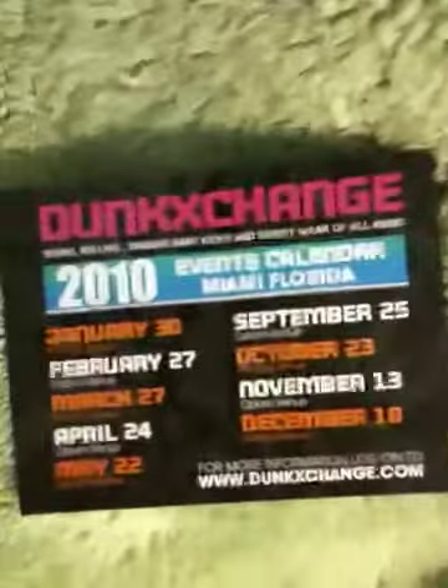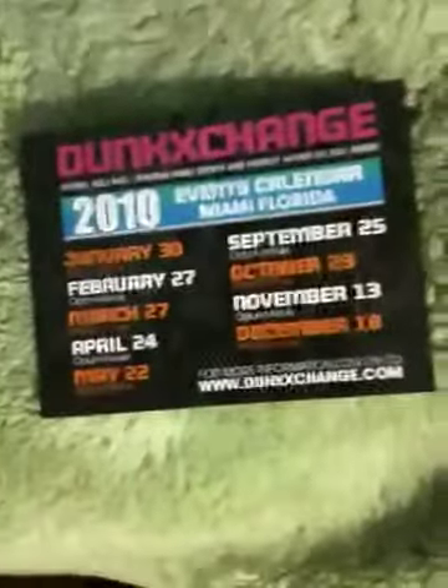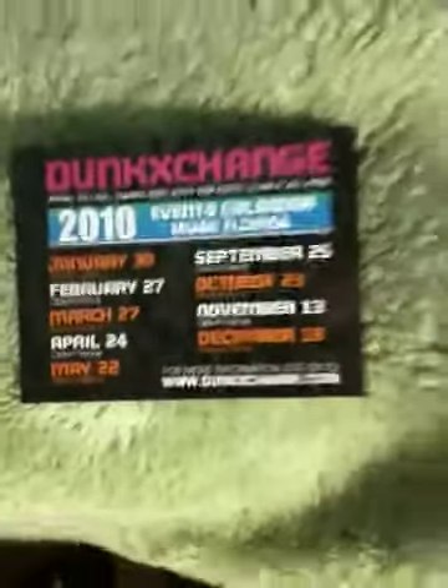It's gonna switch off Broward to Miami every single month. It's gonna be every month this year except June, July, and August. But I heard they're doing a big event at the Convention Center, so that's gonna be fun.